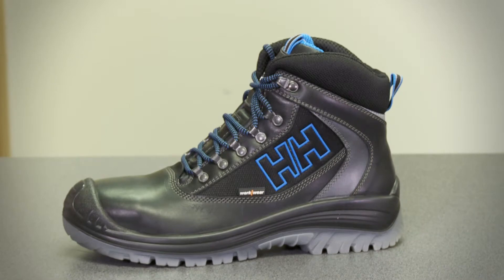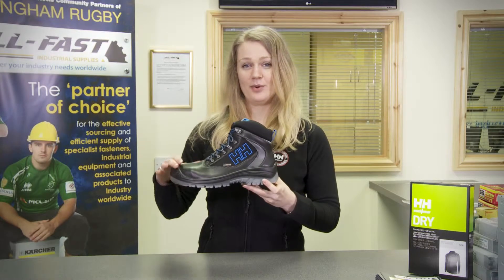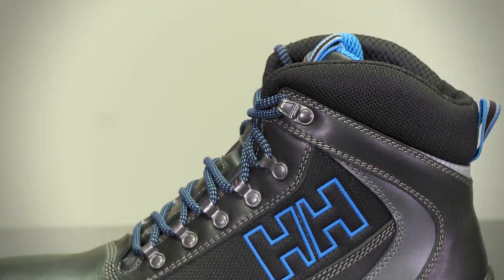This shoe sits on a non-marking PU outsole with a molded scuff cap for those of you who work on your knees a lot. This boot is made out of premium Italian leather with hybrid ability and has a water repellent coating from Hydratec.